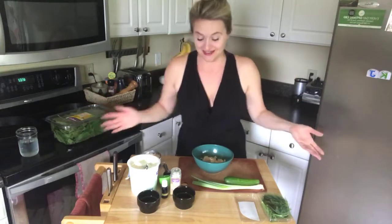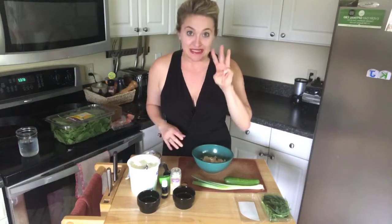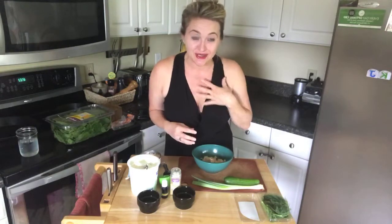This is the easiest recipe — you're going to be like, 'That's it?' And that's why I love it. We always do easy-peasy here in KJ's Kitchen. It's three ingredients, and that's your base. Once you mix it together and love it, you can stray and add different herbs or other things.